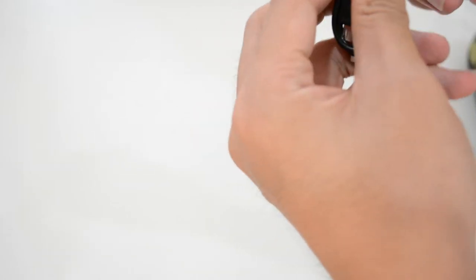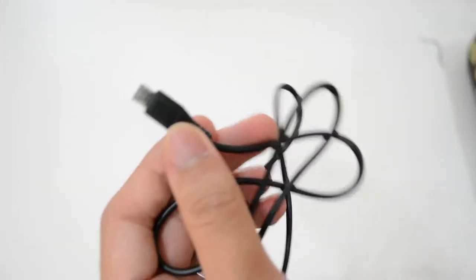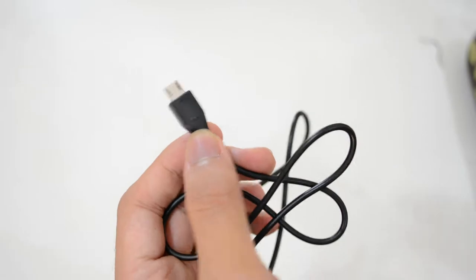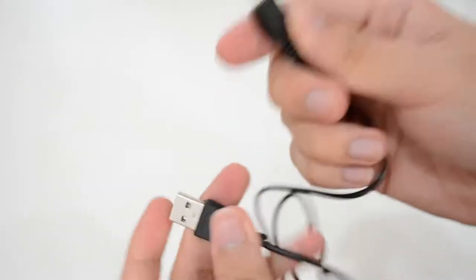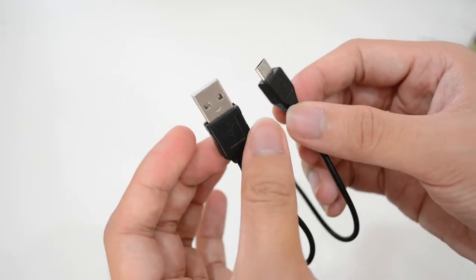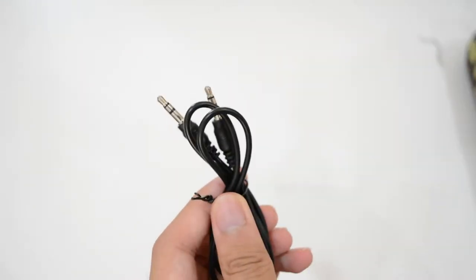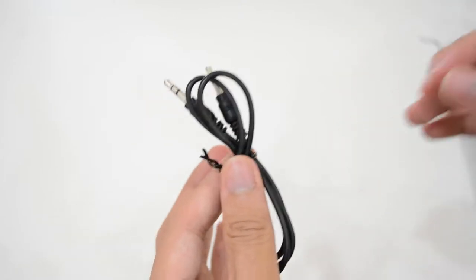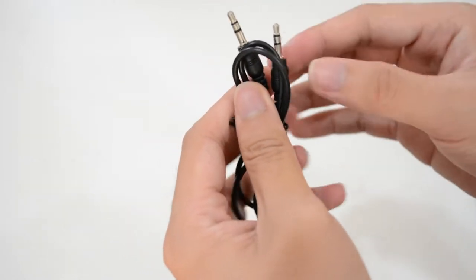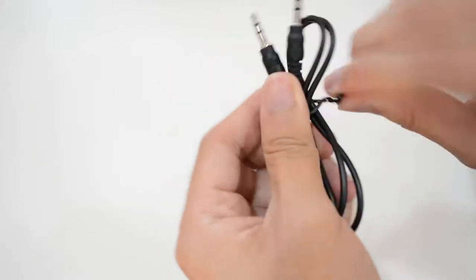This is the charging cable — it's USB Type-C, so you can use any USB Type-C cable to charge this speaker; you don't have to use the original Amegadon cable. And this is the AUX cable, which lets you connect to your phone without using Bluetooth — just plug it in.